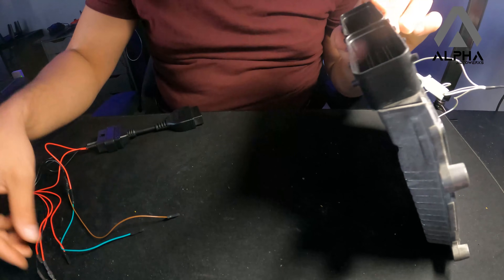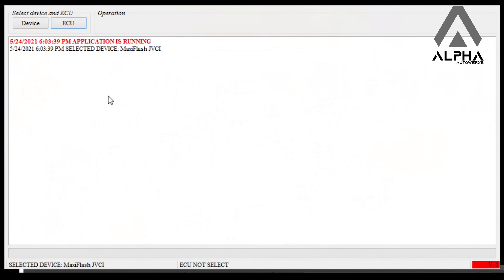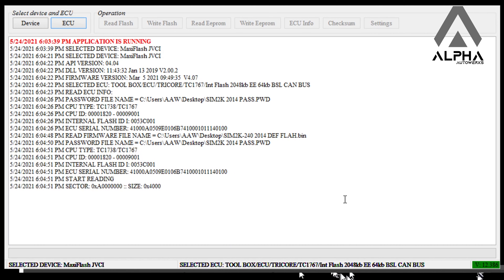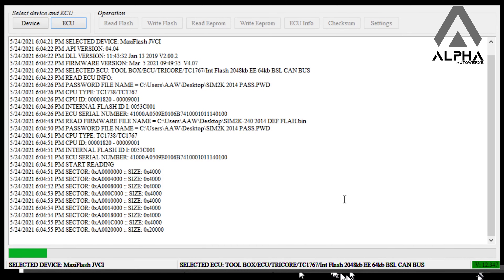We're back — this is Alex ECU Flasher. The ECU is connected and in bootloader mode. As you can see, I'm reading the serial number. Everything is fine. I've already read the password, and let's dump the flash. Select 'Read Flash,' load the password that you read before, and it's gonna start the process of reading the flash.